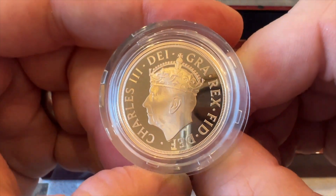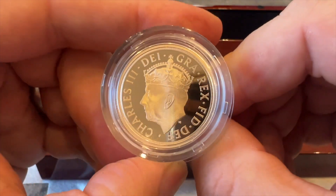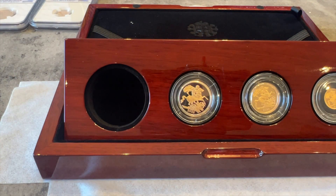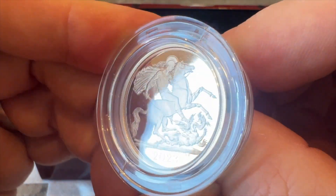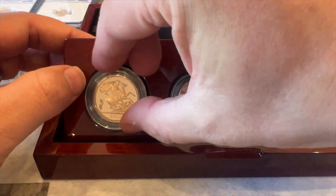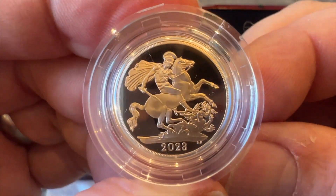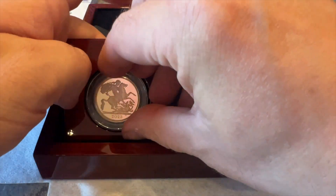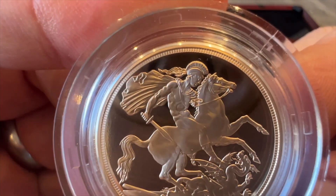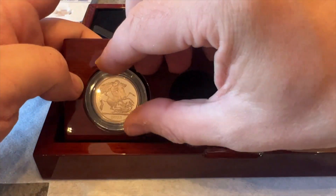I've already had a sneak peek - I couldn't resist. So we've got the wonderful portrait there, the coronation portrait. We've got the usual bump in that - let me move that out of the way - and here it is. We've got the obligatory Royal Mint warm display box, and we are back to the George and the Dragon reverse.